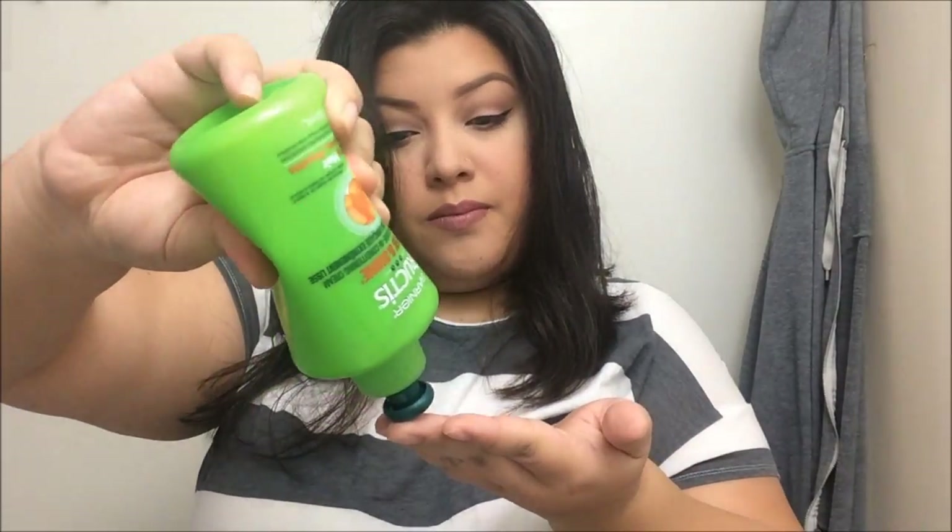I like to do this in sections to make sure I'm applying it to all the strands. I try to apply a little bit as I go, so whenever I drop a layer of hair, I apply less than I did the first time, because I like to keep the amount very small. I don't want my hair to look greasy when I'm done, but I do need this treatment because my hair is very thick and frizzy.